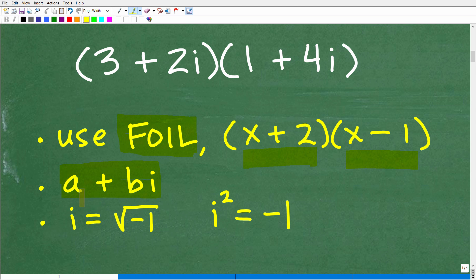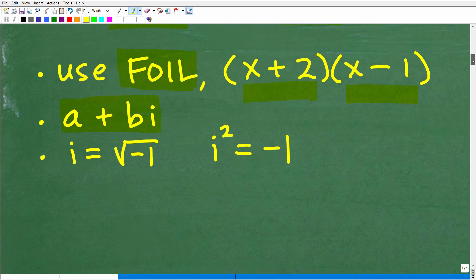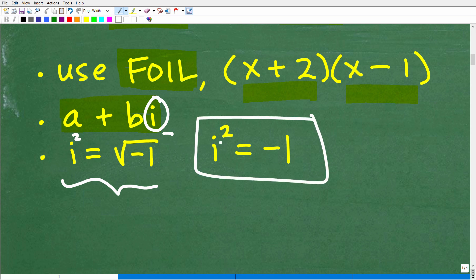Our final answer is going to be a complex number in and of itself — real and imaginary parts — in the form of A plus Bi. Now, the key thing we need to understand is that i, the imaginary component, is equal to the square root of negative 1. And if we square i, i squared, the square root goes away, so i squared is equal to negative 1. We need to remember: i squared equals negative 1, and i equals the square root of negative 1.